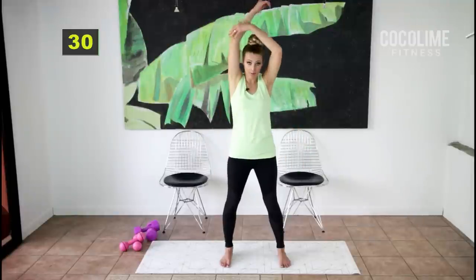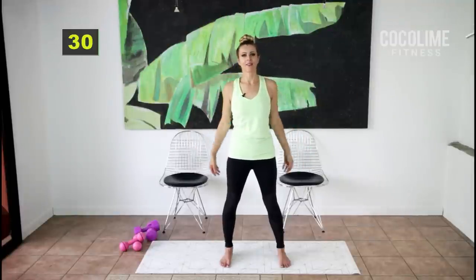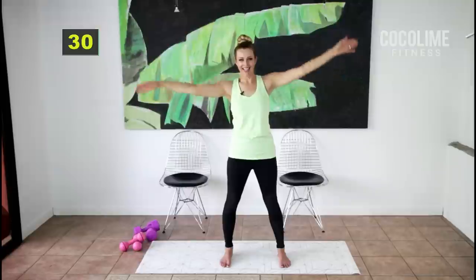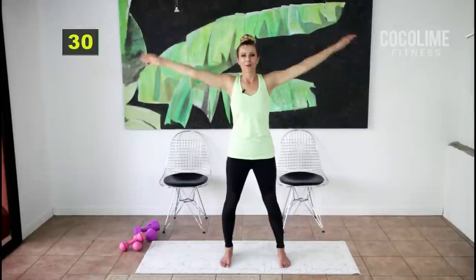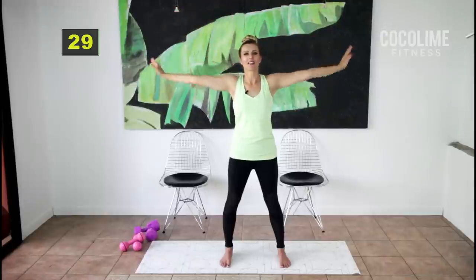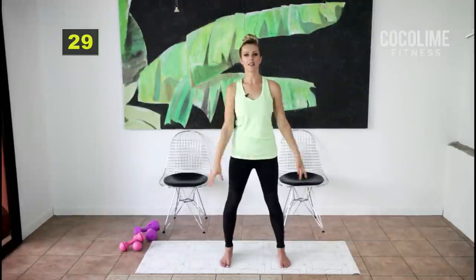Take one arm up and down. I'm getting warm — how about you? That's a good sign. Inhale up. I think that was a good little warm-up for us — we got all the different muscles heated up.